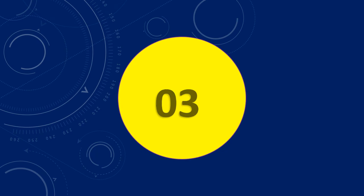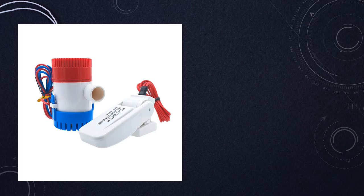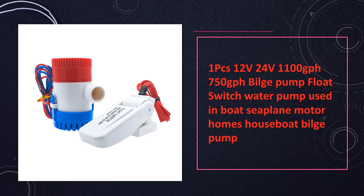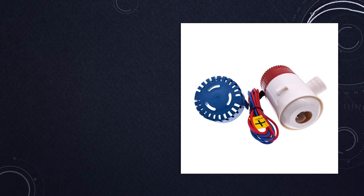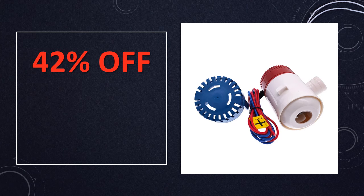At number 3: 1PC-12V/24V Bilge Pump with Float Switch, ideal for boats and motorhomes. This versatile bilge pump, available in 12V or 24V options, offers 1100 GPH or 750 GPH capacity respectively. With the float switch, it's suitable for various watercraft like boats, seaplanes, and motorhomes.